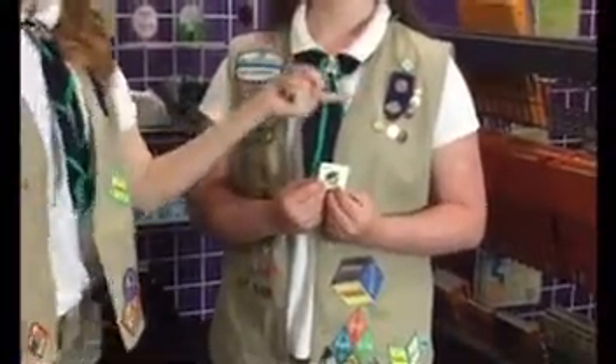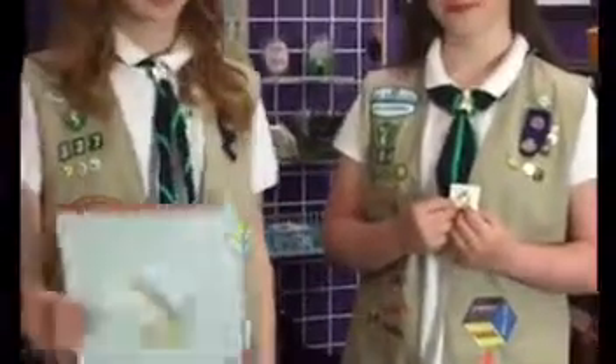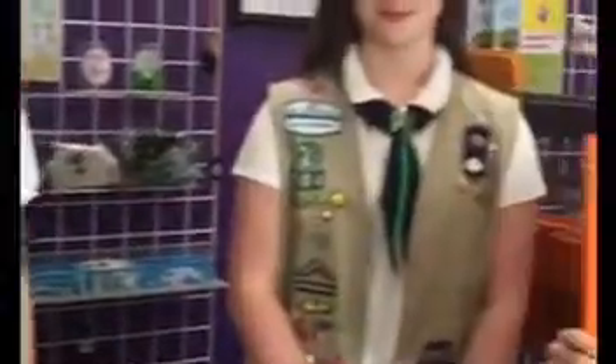On the left side we have the senior insignia tab, which holds the world trefoil pin and the Girl Scout membership pin, which can vary between two styles. This is what the arrangement would look like on a sash. If you have any questions, look in your Girl Scout handbook.